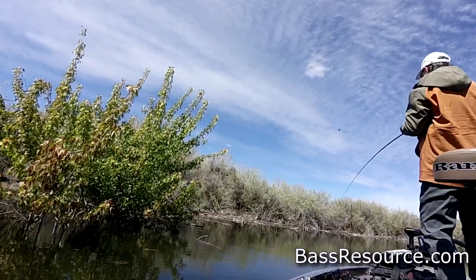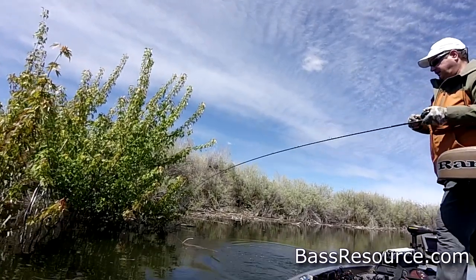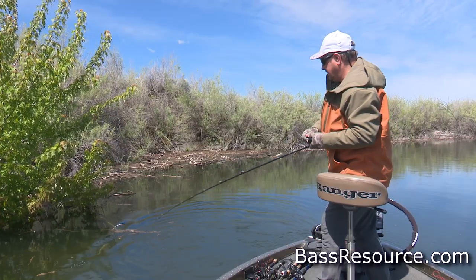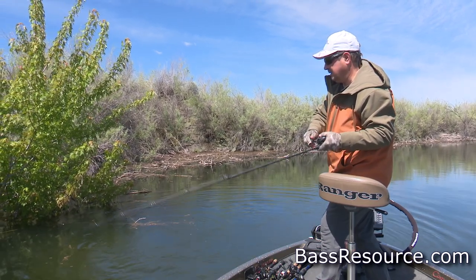Here we go. Right at the base of that tree. Come here, buddy. That's a good fish.